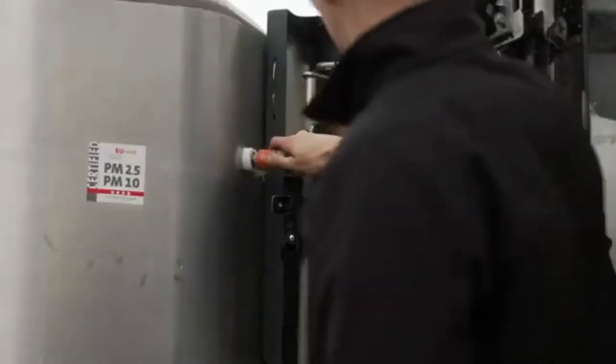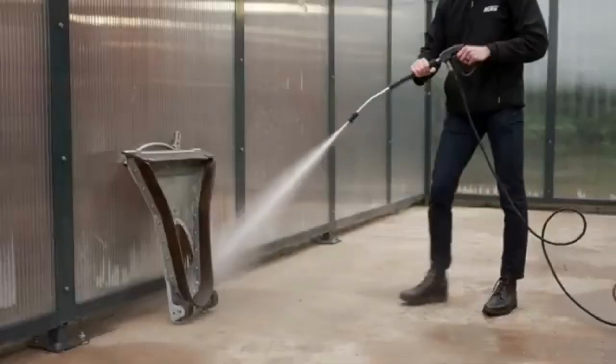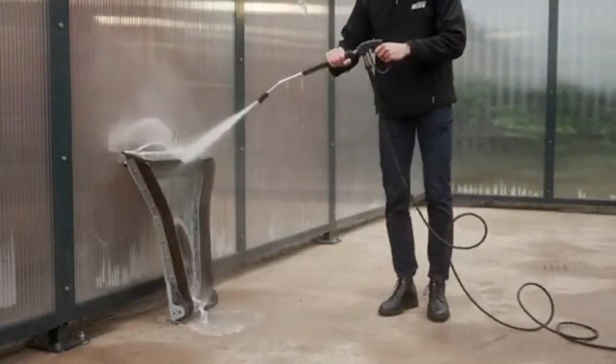The onboard pressure washer can be used to clean the vehicle as well as taking on any other high-pressure cleaning tasks.